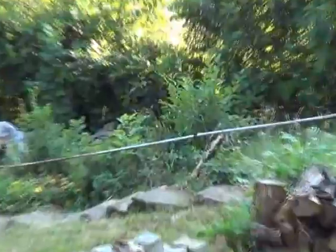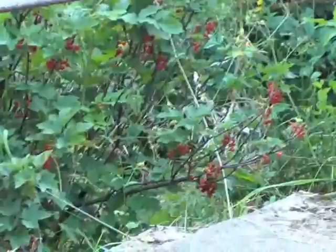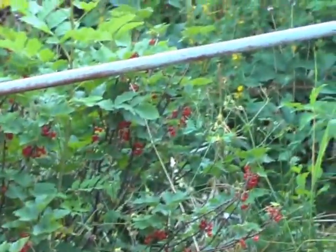Over here — see if I can get close enough — right in there is one little 'Your Highness' berry. That's a red currant. I'd like to get about two or three more. I don't care for them that much; I like the black ones better, but my wife likes them.